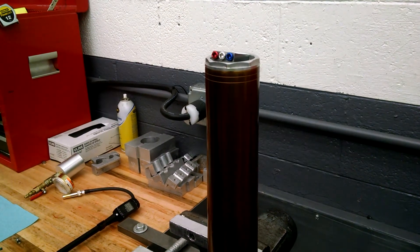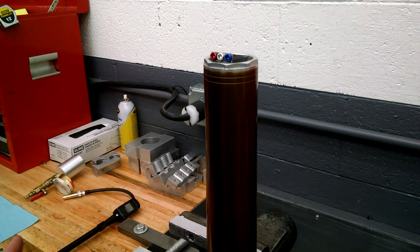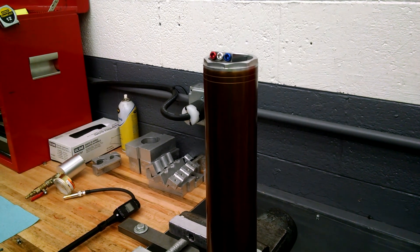Seat it. At this point you would set your balance pressure as you normally would. At the base of the seat you would set your fork and you're ready to go.